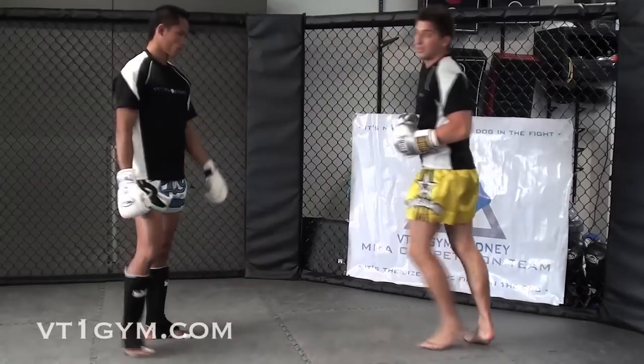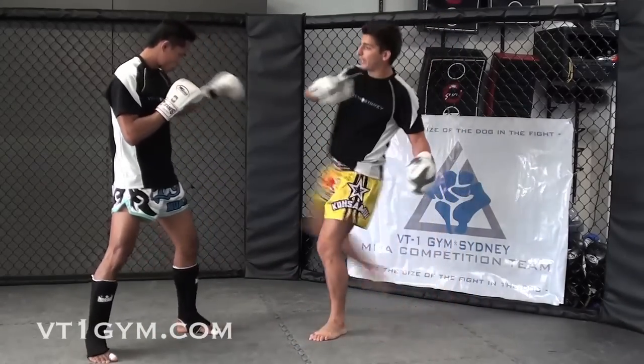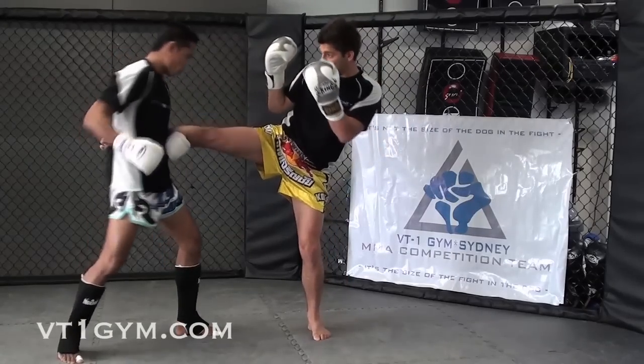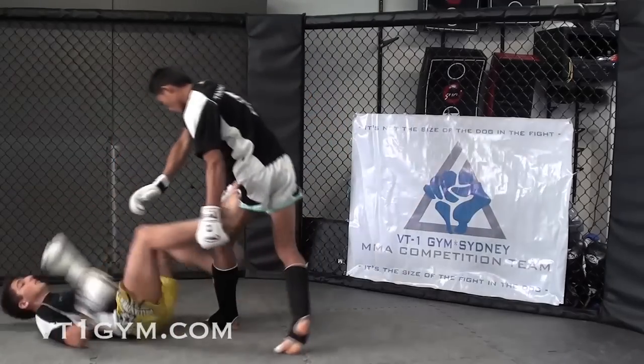So the next one, we're going to do it from behind — so that's in front, this one's behind. I kick, he strikes, and he's going to do this one from behind and take me down.